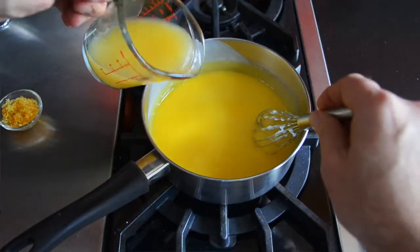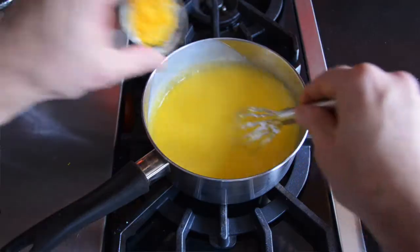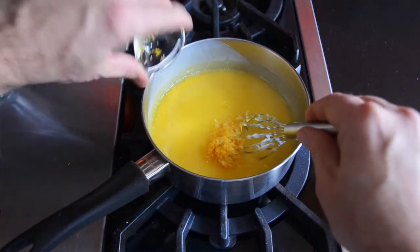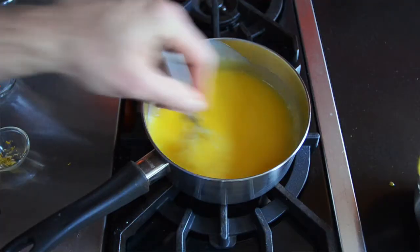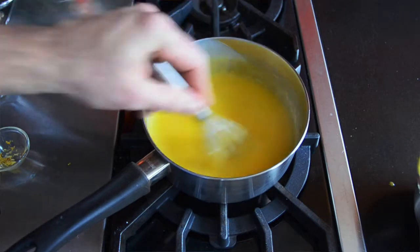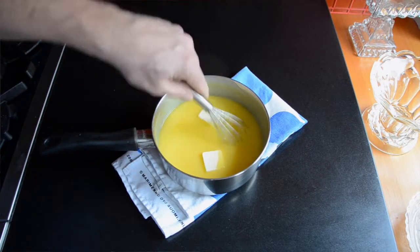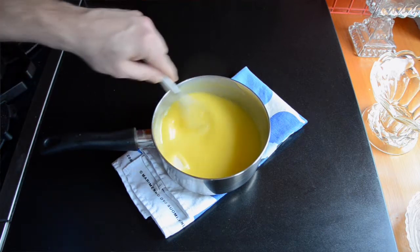Whisk it all together and add the juice of our Meyer lemons — half a cup of lemon juice goes in, then about a tablespoon of lemon zest. Those go into the pot and now whisk continuously for three minutes to make sure the mixture cooks. It's going to get nice and thick and you'll know it's done. Add two tablespoons of butter, whisk until it's melted, and place it to the side.